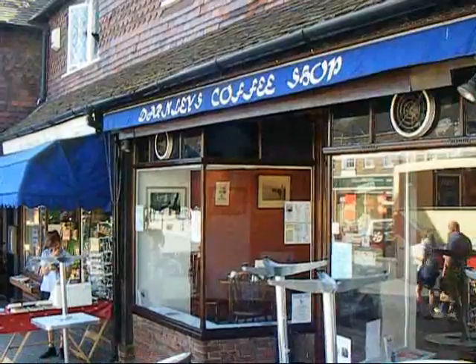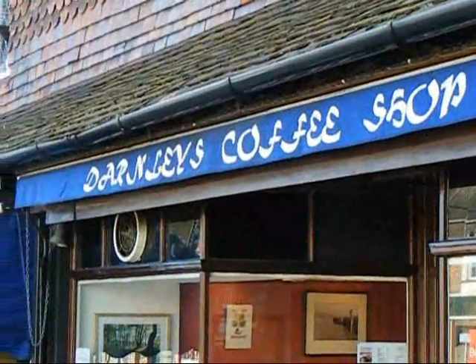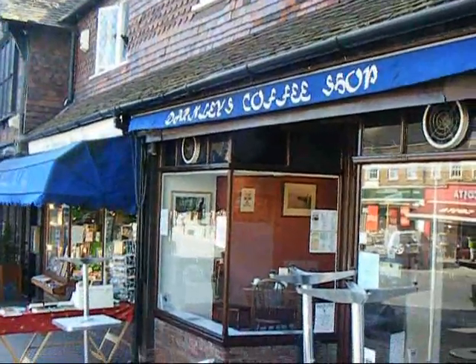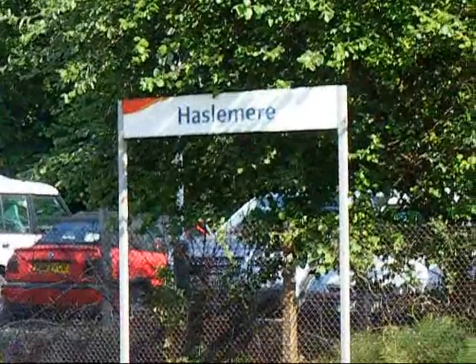A superb tea shop in Hazelmere. And now at the train station.